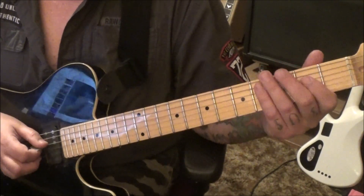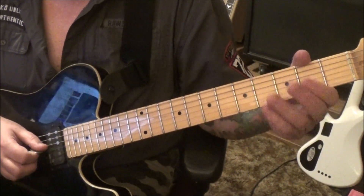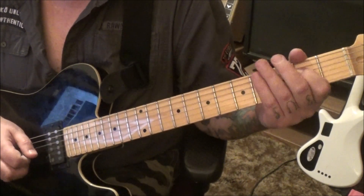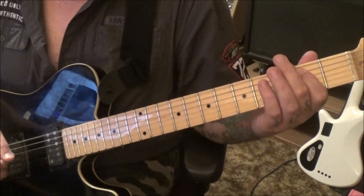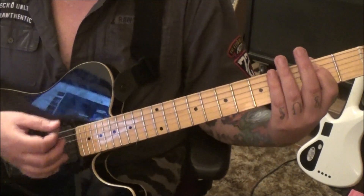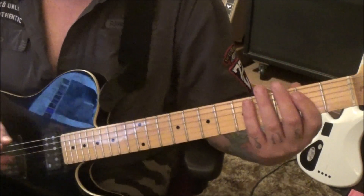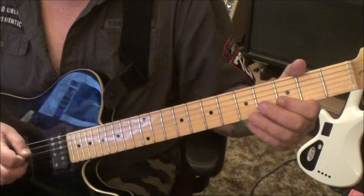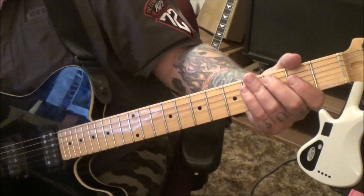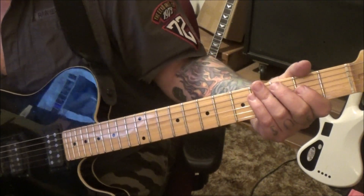On Section 2B, you're gonna go open D, hammer on to the second fret, short rest, then open D to 2A, then open A to 3E, into that E5 power chord again — let that ring — then the string mutes into the E5 power chord. Sections 2A and 2B are similar, but have fun with them — they're interchangeable too.